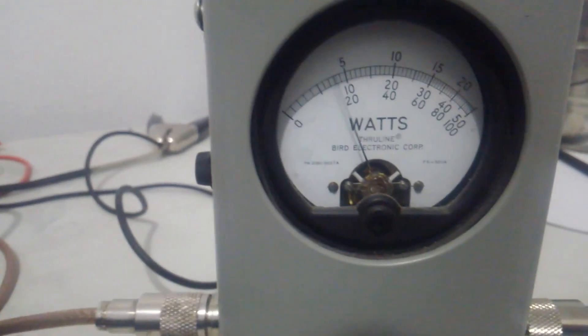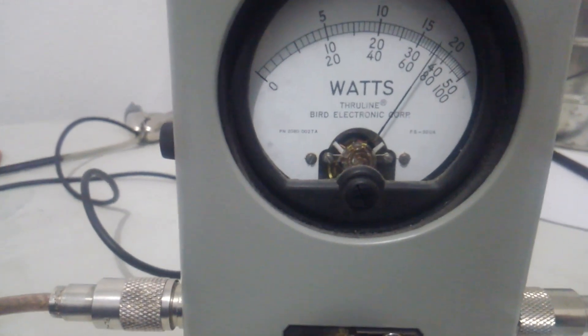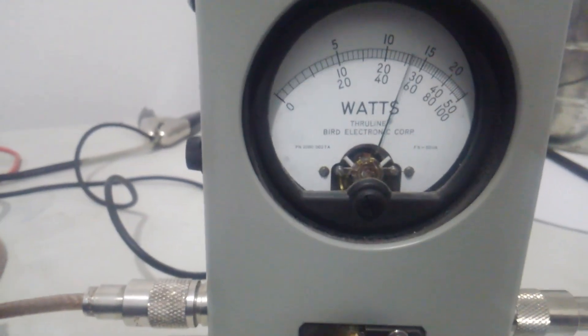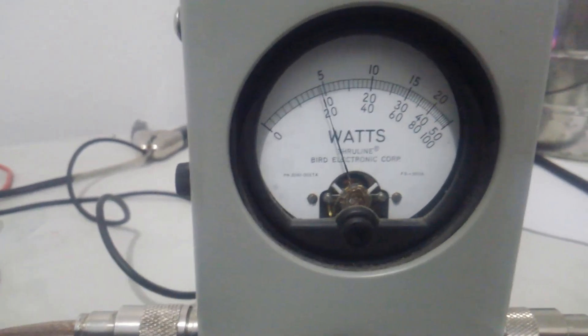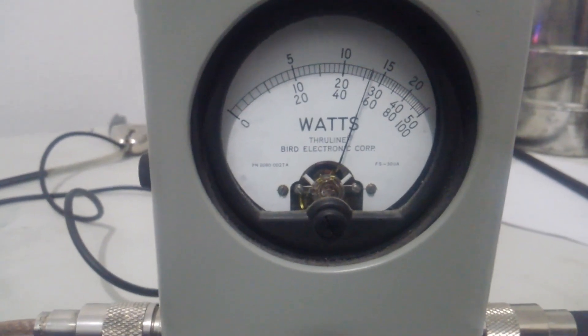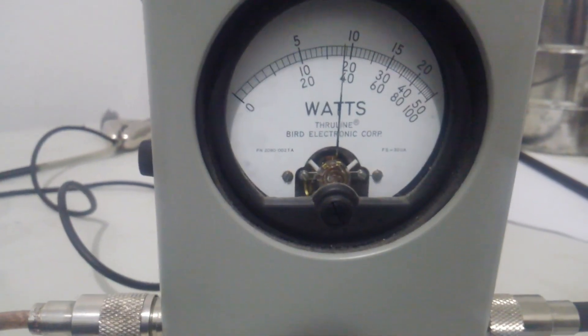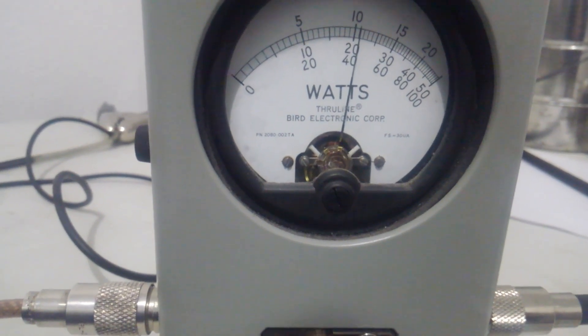We'll go down to high — almost 400 watts peak on high. Medium — just shy of 300 watts peak on medium. And low — just over 200 watts peak on low.